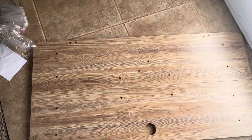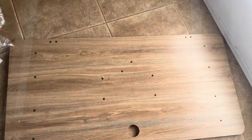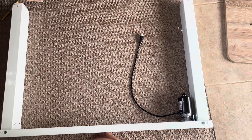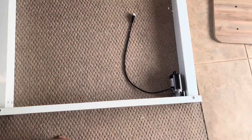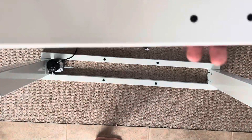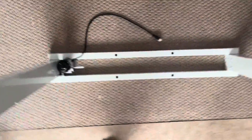Now we're moving on to the legs. We've got one side of the legs connected to the support beam, and now we have to put the other support beam on the other side. We're moving on to step two, which is connecting a support beam on the other side. Next step is to put the base on the legs.